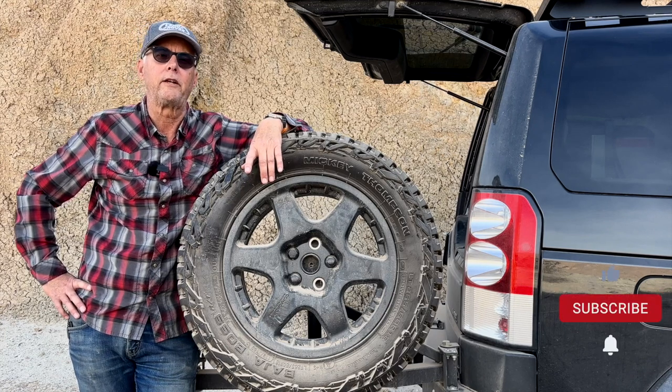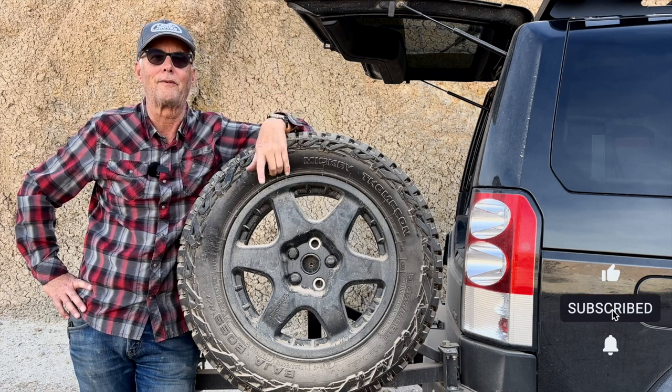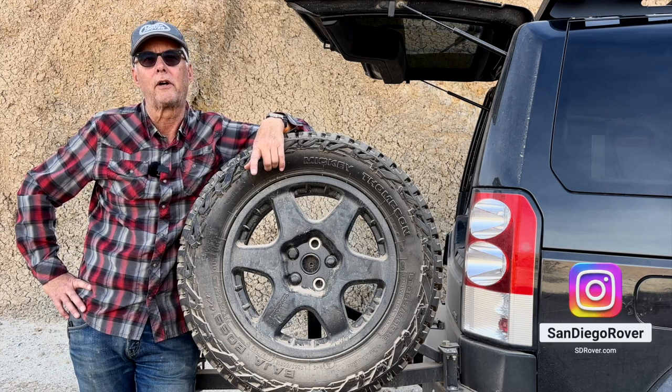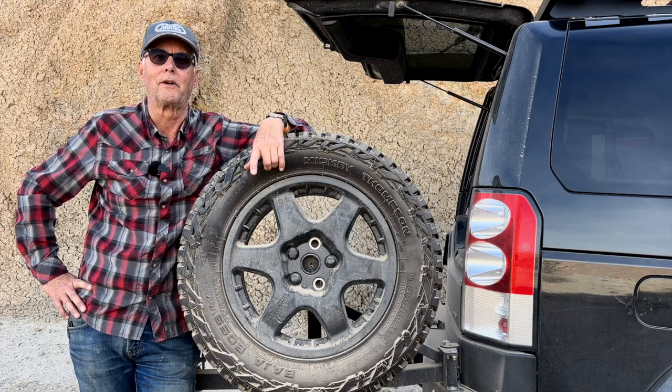I would greatly appreciate it if you would like this video, or absolutely would really like it if you would subscribe. I do a lot of gear reviews and things of that nature. And if you see me out on the trail, be sure to say hi, and remember — get outside.